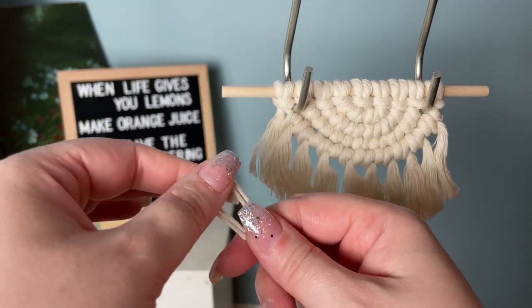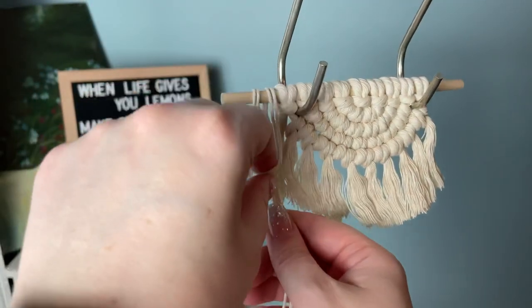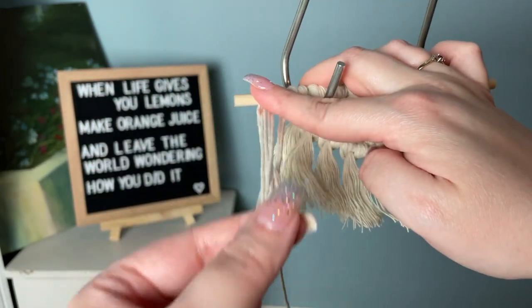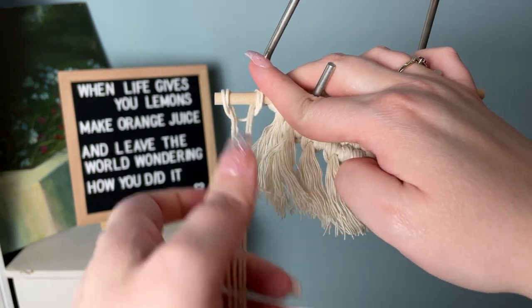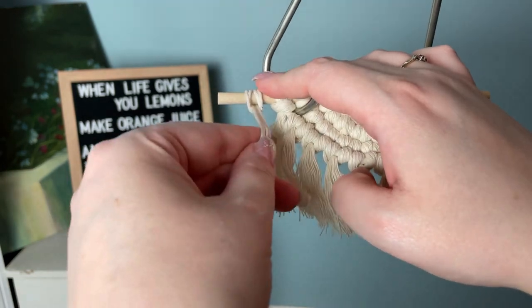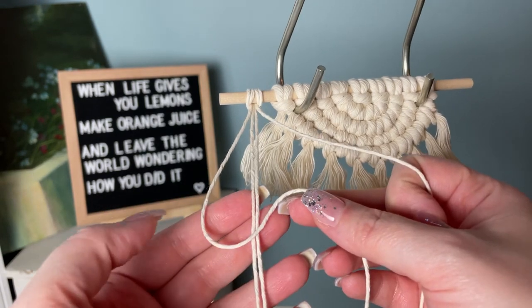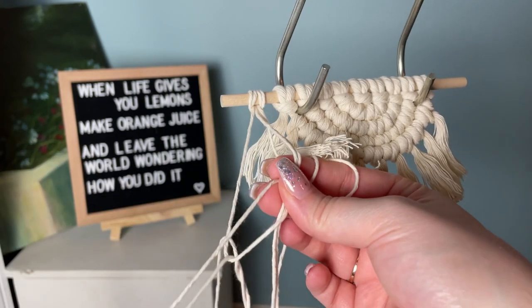Now I'm going to show you the most time-consuming way. Find the center of two strands of cord and tie it onto your wooden dowel using a reverse lark's head knot, making sure that the outside strand is a good two to three times longer than the center. Now we're going to start with our spiral knots.